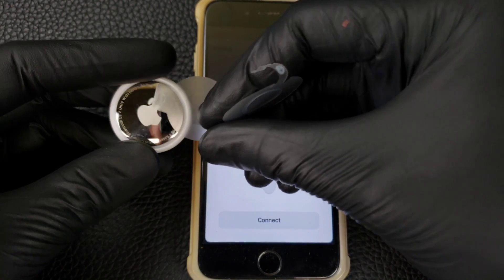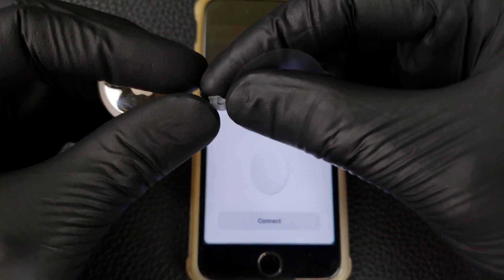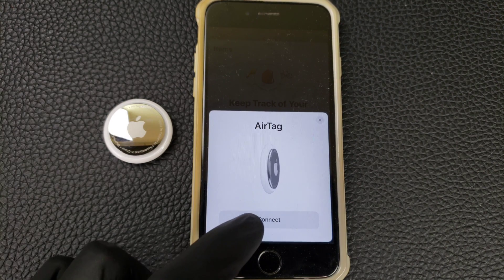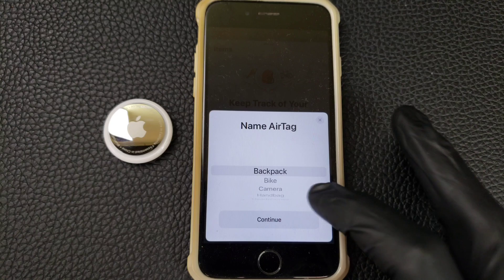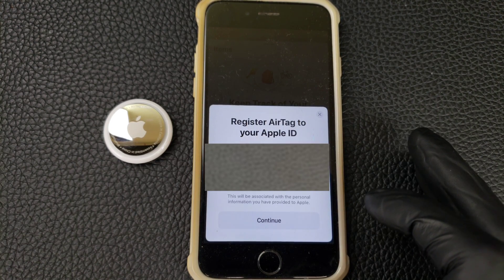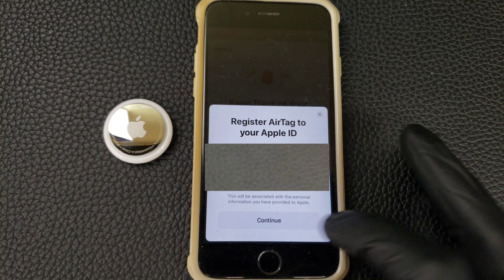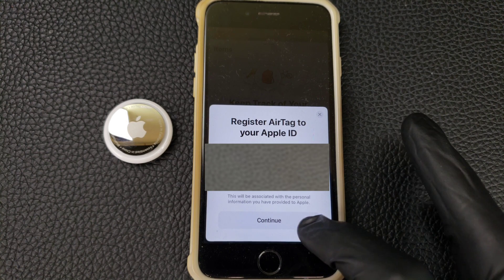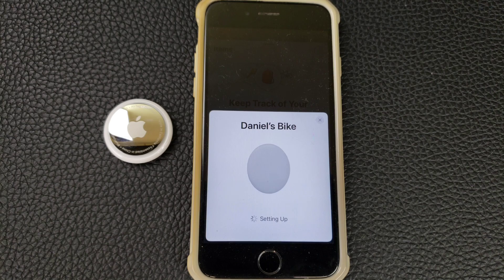It was telling me to pull on the battery tab to activate it — this is the little piece that was preventing the battery from being connected. I'd already done that, so it's already on and already beeped. So let's just hit Connect, and I can name it whatever I want. I'm going to use it for the bike, so I'll call it Bike.